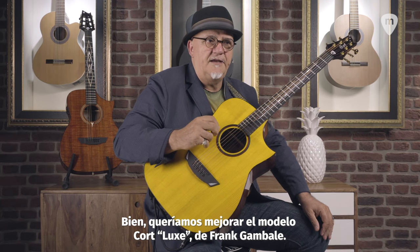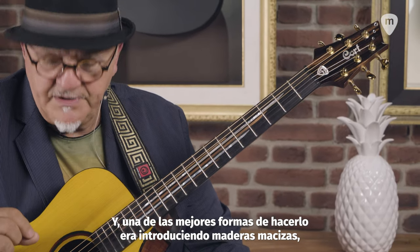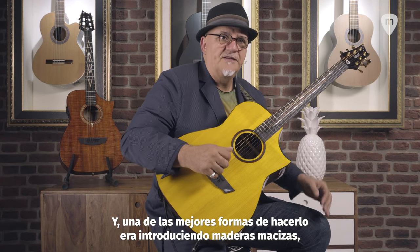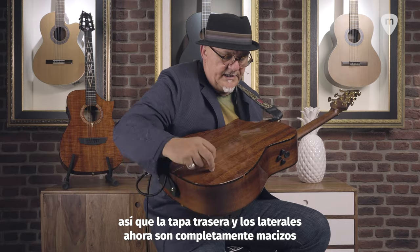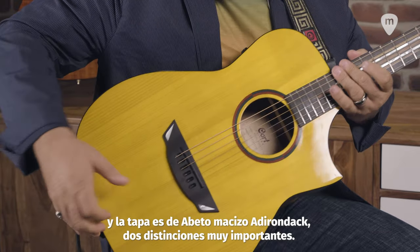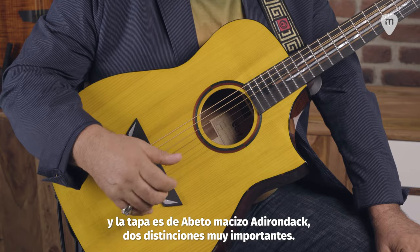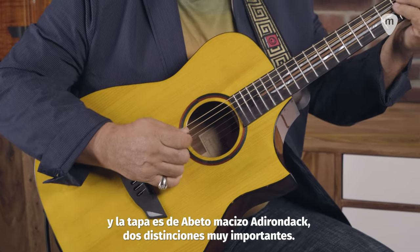we wanted to upgrade the Frank and Barley Luxe model by Court, and one of the best ways to do that is to introduce solid woods. The back and sides now are completely solid instead of veneer. This is a very beautiful back — it's all made of Australian blackwood. The Adirondack spruce top is completely solid now too, so those are two very important distinctions.